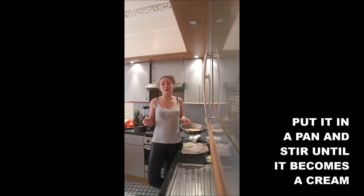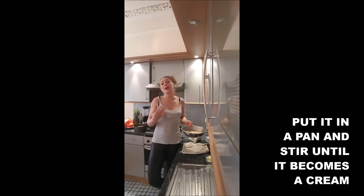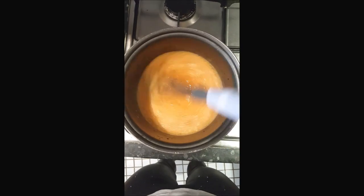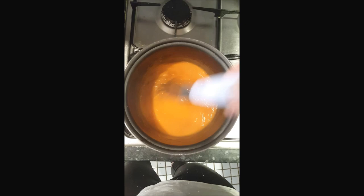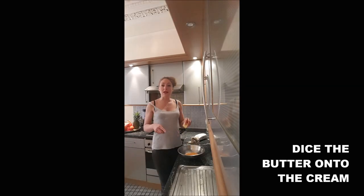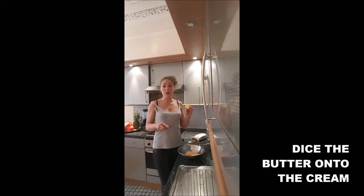Once you're done, put it in the pan at medium heat and keep stirring until it becomes a cream. Once it's a cream, put it in a mixing bowl and dice the butter into your curd.